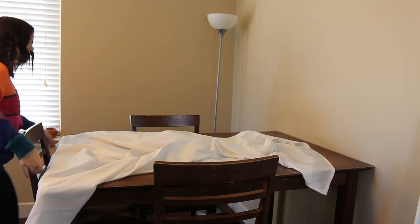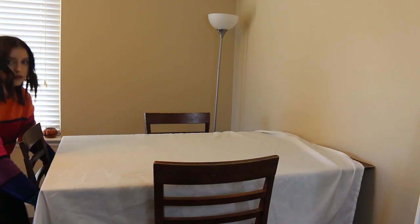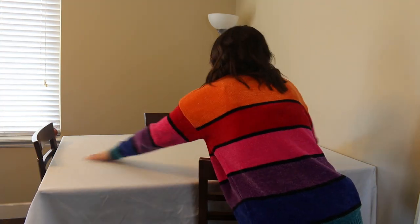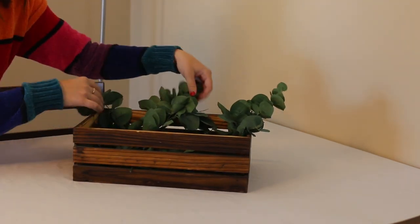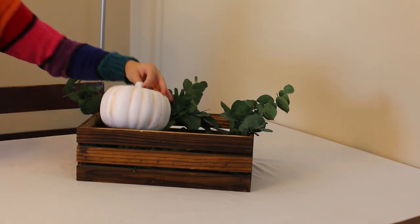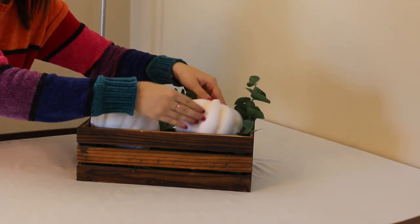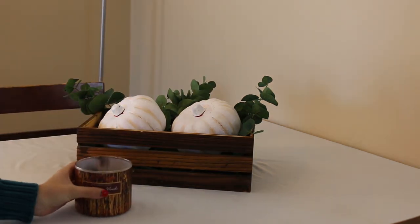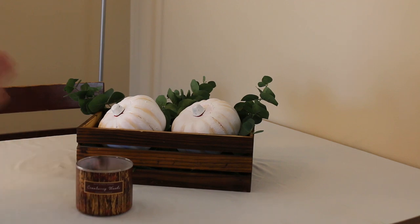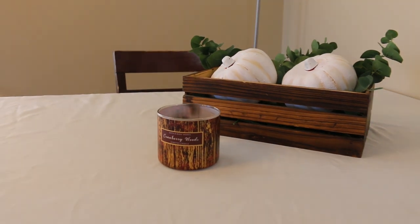While that's drying, I'm just taking my white tablecloth — I ran it through the washer to make it nice and clean — and I'm putting it on the table. Then I'm setting this wooden box that I got at Michael's. I found some fake eucalyptus leaves and just popped the pumpkins in. I only used two even though I painted four, but I put the rest around my house. Then I set a little candle right beside it. This is what it ended up looking like — I loved the finished product. I think it looks so cute and so chic.